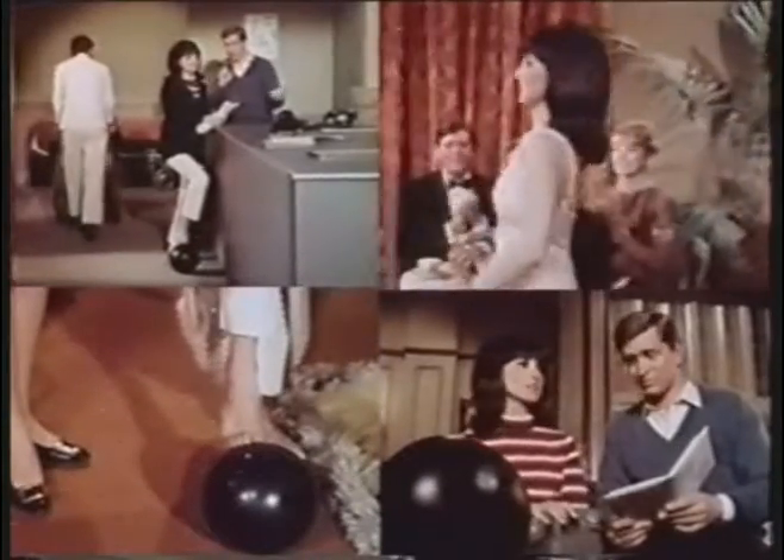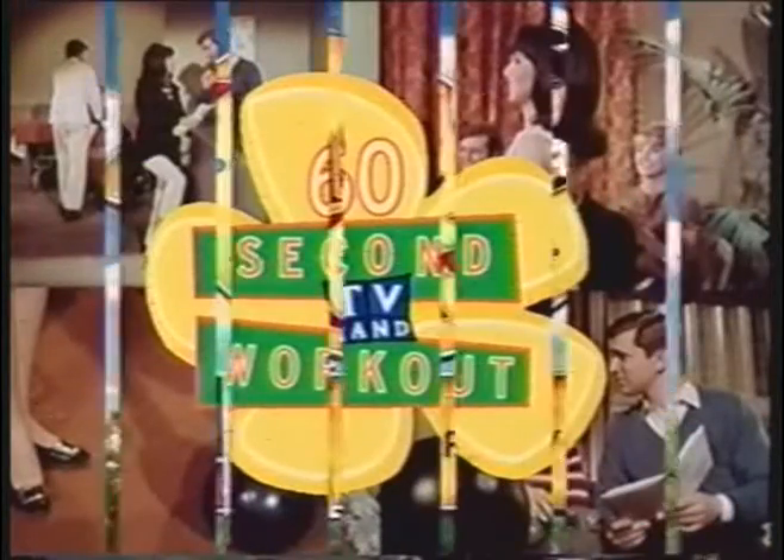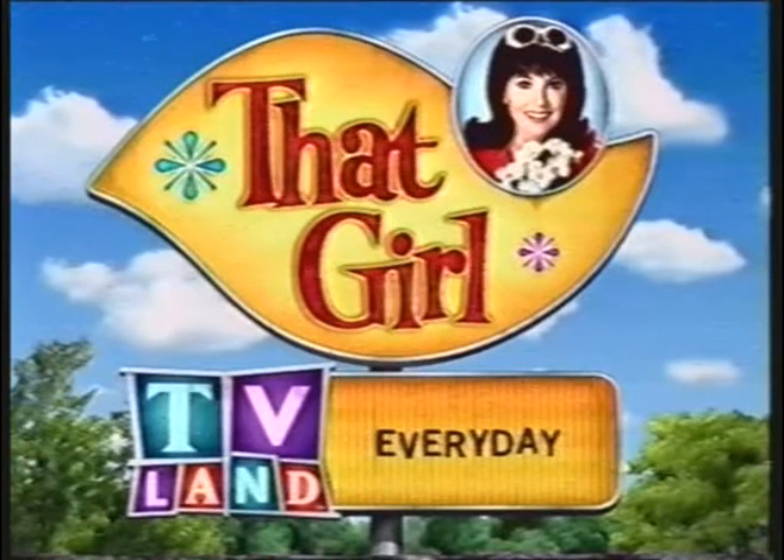Here's a special TV Land tip: to melt away those extra pounds, just drag that bowling ball around with you for a few hours. That's all for today's 60 Second Workout. Remember to watch That Girl every day on TV Land, where TV watchers work out. We're out.